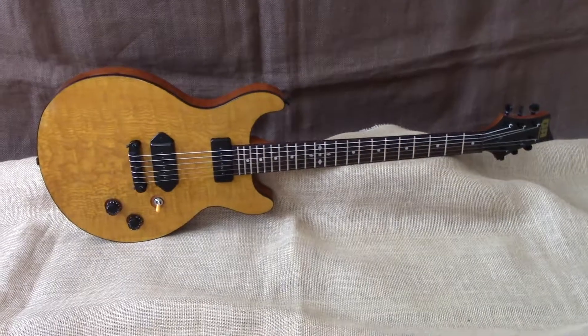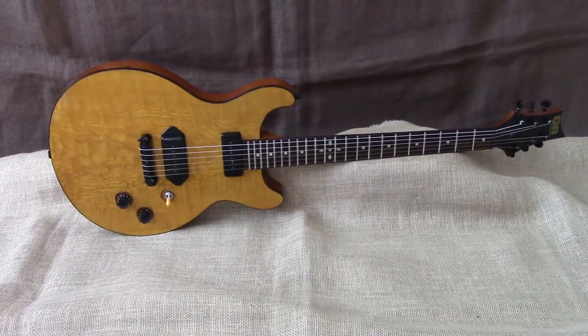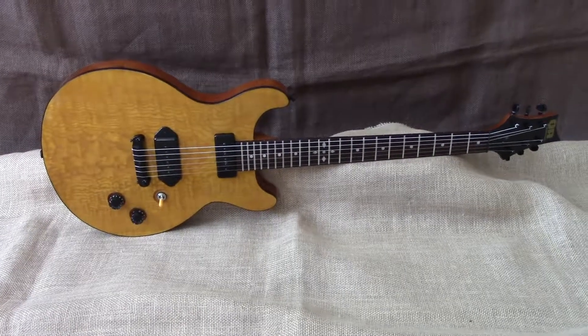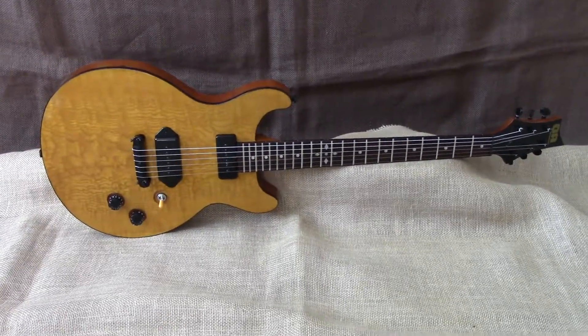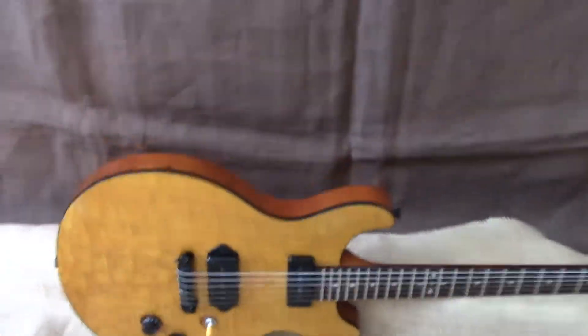Guitar Bazaar! Hey, we listened. We did. Here's the Honey Bee. This is the older brother of our Bumble Bee. We got some changes — working on this idea for a while.